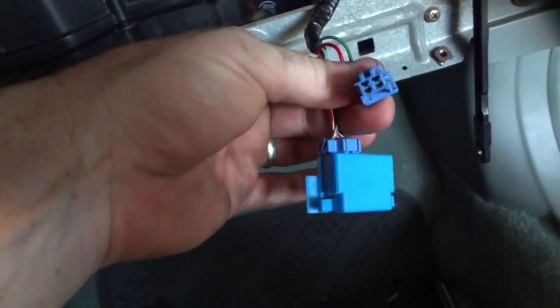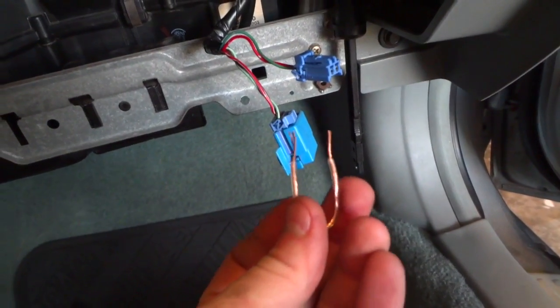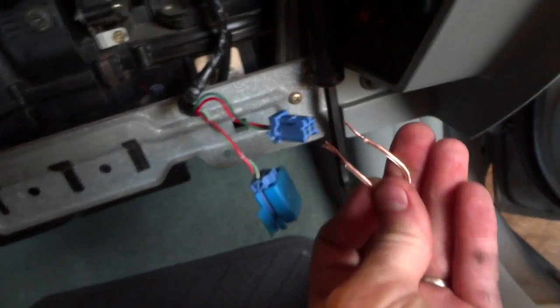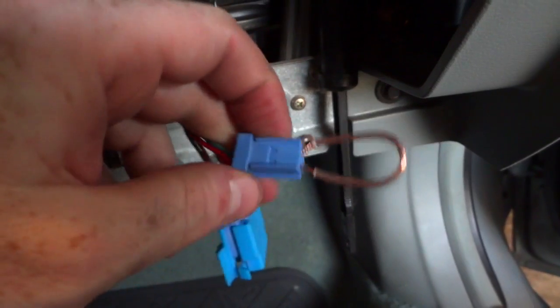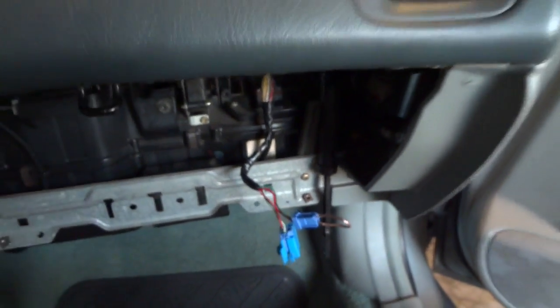Pull that out and this is what we're going to use. All we need to do is get something to — we'll call it shorting it out — basically create a jumper between terminal number one and terminal number two. You can see I've jumped it right there using a very short piece of speaker wire. Now we just leave that and go over to our ignition.